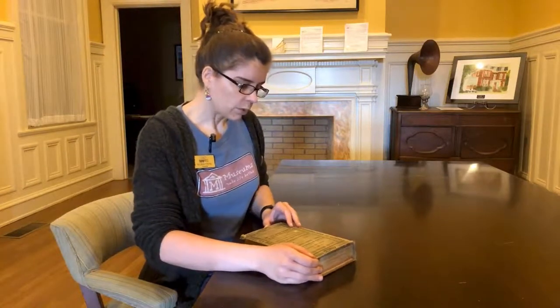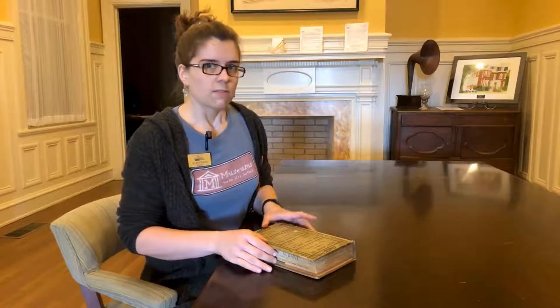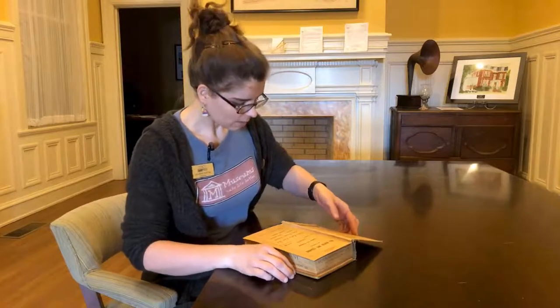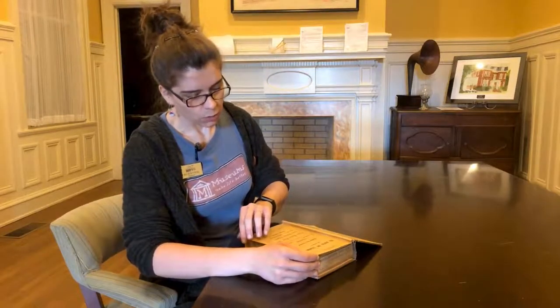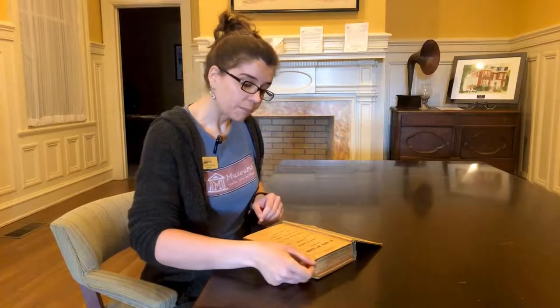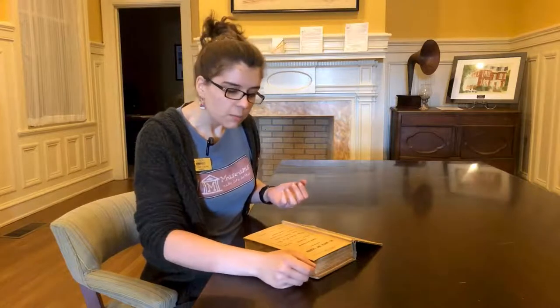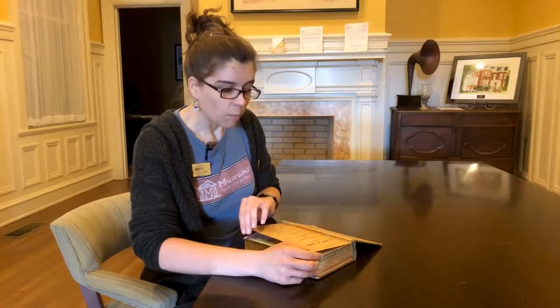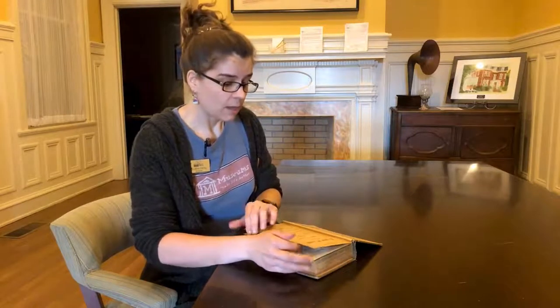When you go to read it, you want to not just open it straight to the middle — that's not very safe. You want to take it a little bit at a time. When you go to turn pages, you want to get them from both corners. Don't ever lick your finger — that's nasty, and it's not good for the book either. If you need help separating the pages, get a little piece of cardstock, like an index card or a post-it note, to help slip in between the pages and separate them. Support both corners at the same time as you turn the pages.